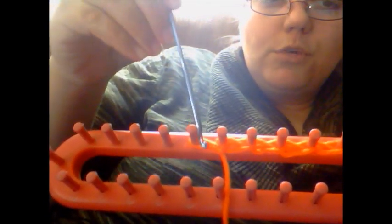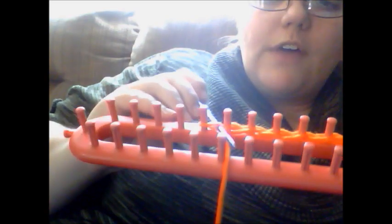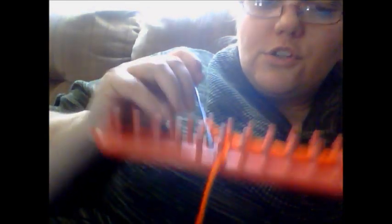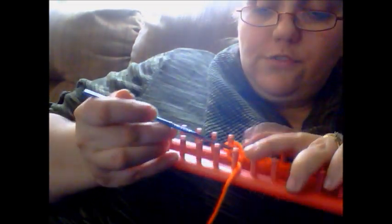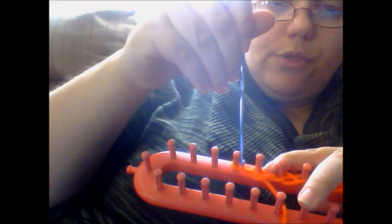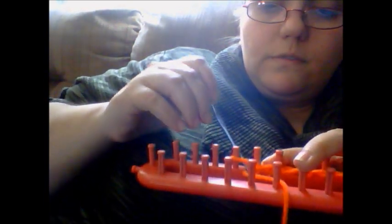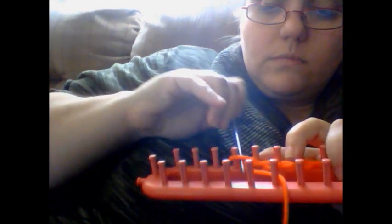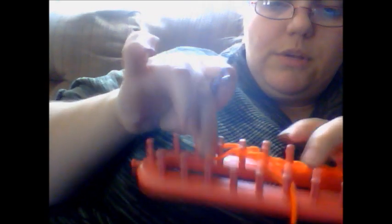Looking at it, as you can see, we've got a loop on this one. We're going to go into it and find the working yarn, and you're going to try to loop it onto your hook. It'll work faster when you're working on it yourself. We've got it on the loop, and we'll bring it back up and place it on there. Going through the loop to grab the working yarn and create that extra loop to put on the next peg over.